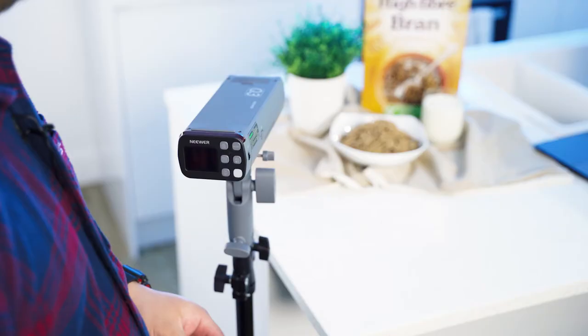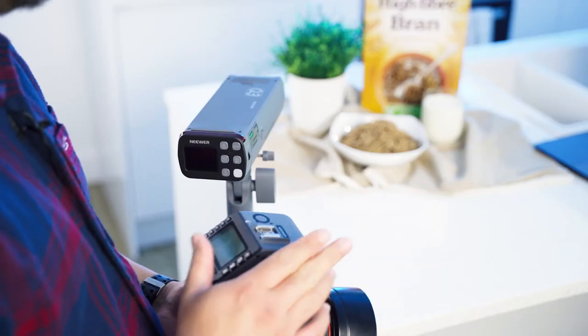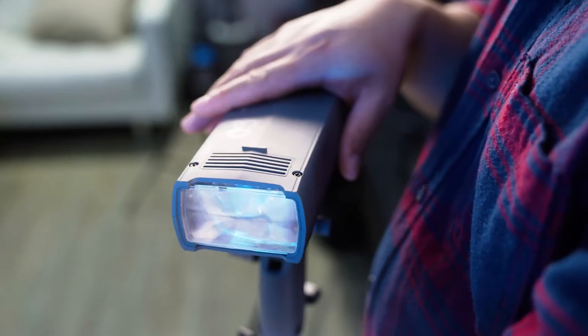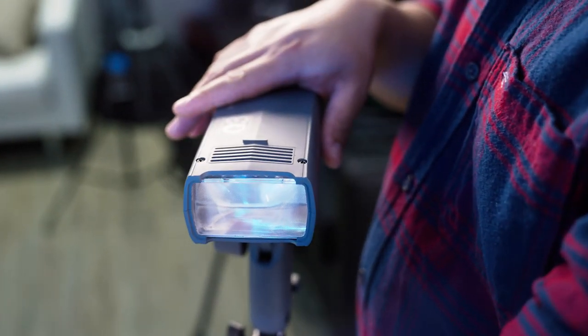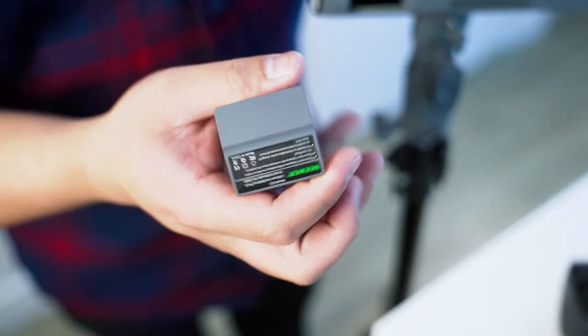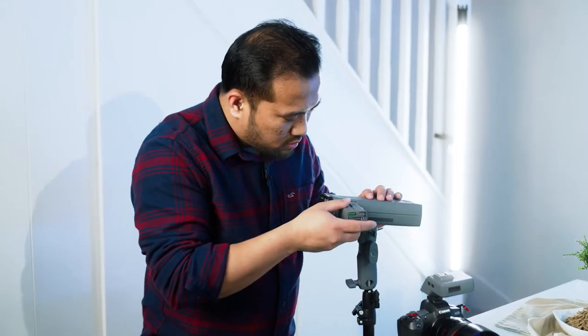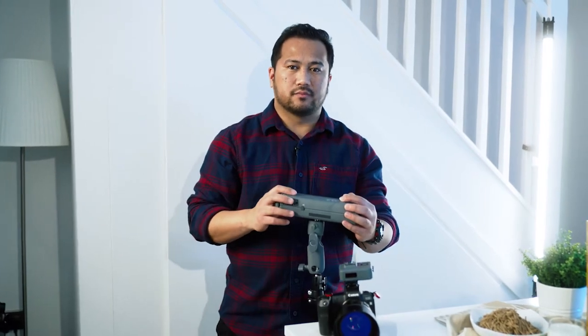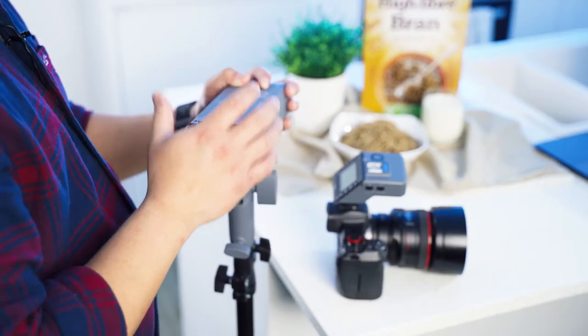Hey guys, my name is Jan. Today we're going to be talking about the newer Q3 TTL flash speedlight with the Q trigger for Canon. The Q trigger is designed with a 45-degree tilt, giving the user a clear view of the screen at both high and low angles. The Q system is powered by a lithium battery rated at 3200 milliamperes, and has a built-in TTL function that calculates the right exposure value of your subject.